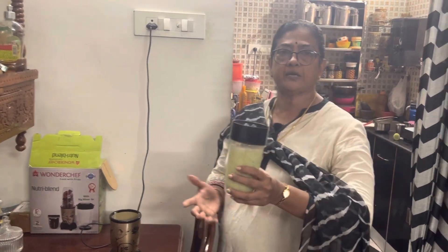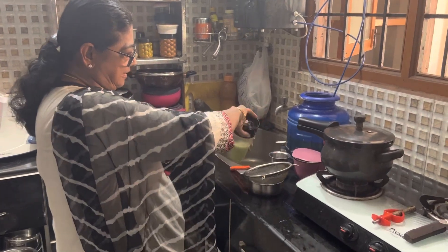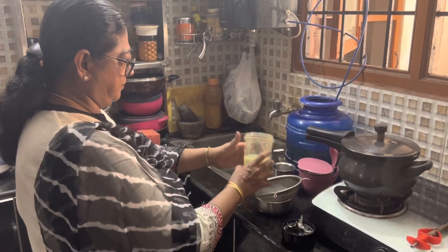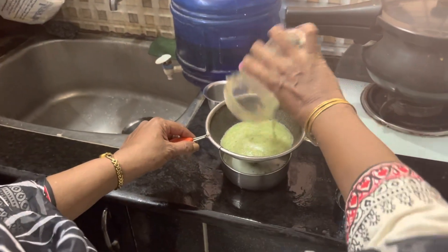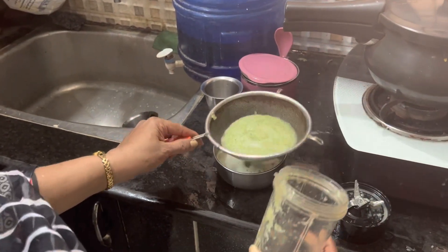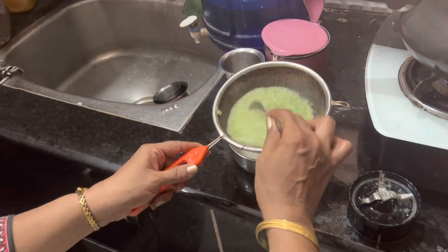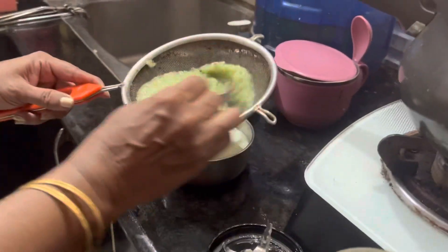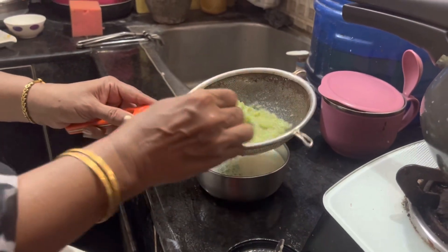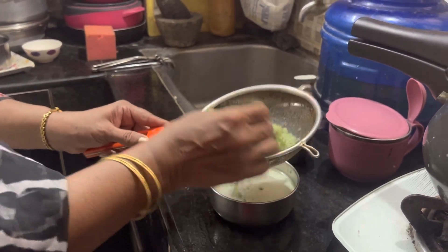I filter the juice from the blender into the pan. Now I filter the juice carefully. Let's see — the juice is a light green color. I filter it with a spoon to get a clear juice. This is the juice.